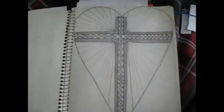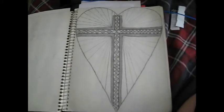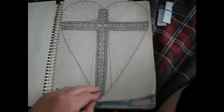And this one is really cool — it's probably one of my favorites. It includes hearts and crosses and stuff.